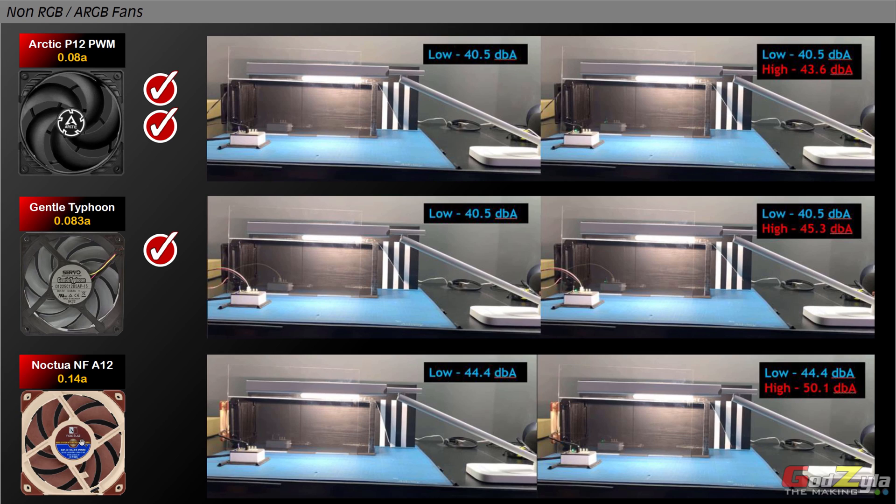First category is airflow. Be it low or high, I noticed that Arctic and Gentle Typhoon are producing more airflow compared to Noctua. The second thing I consider is noise — comparing these two, looking at the noise especially on the high part, I would choose the Arctic because it produces lesser noise. Third factor is ampere — looking at Arctic and Gentle Typhoon, they are pretty close, but I would prefer to choose a lesser ampere as it doesn't take as much strength from the 12 volt rail.